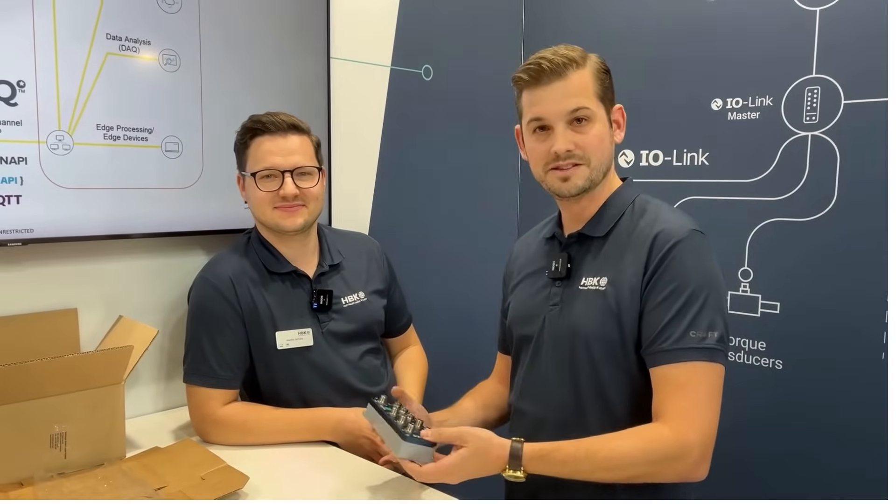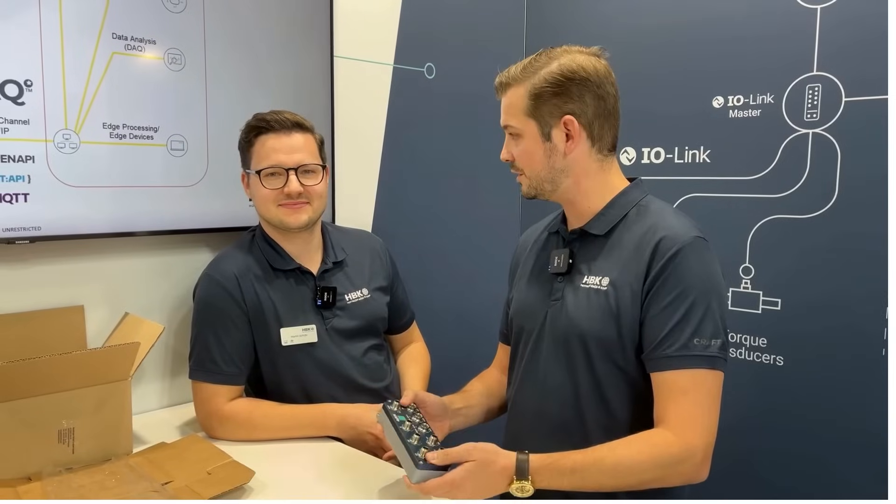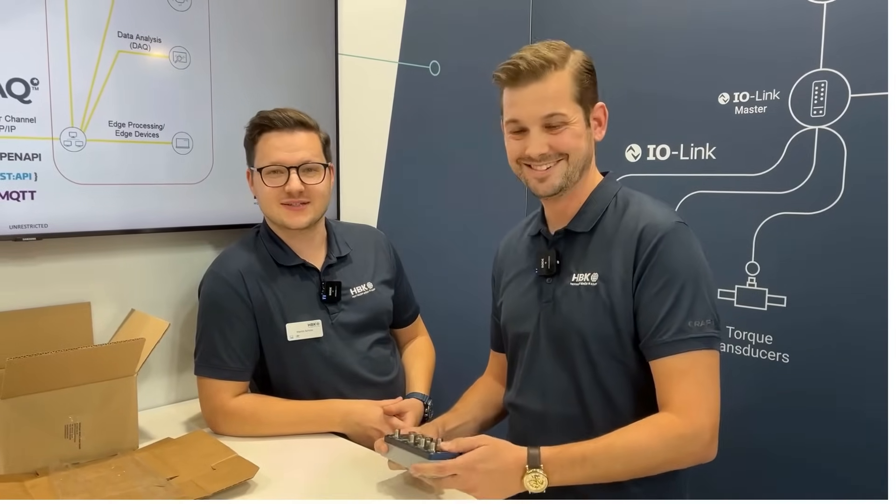Okay, very interesting. If you want to have a look and feel at this new amplifier, visit us at the booth at the SPS and HBK. And Martin, I think it's now time to get it connected — yeah, let's get it connected!